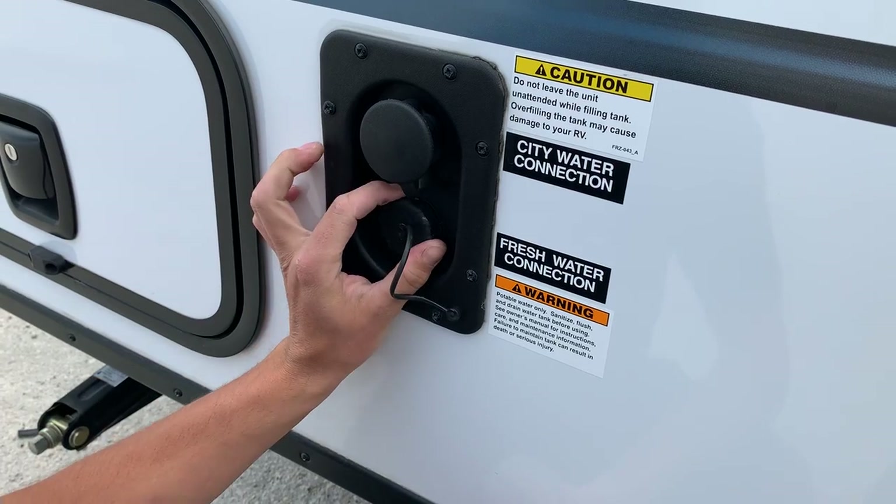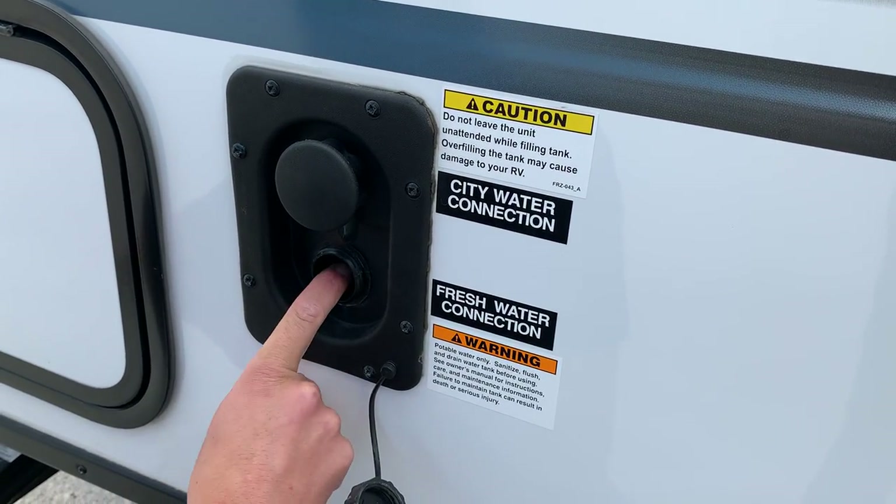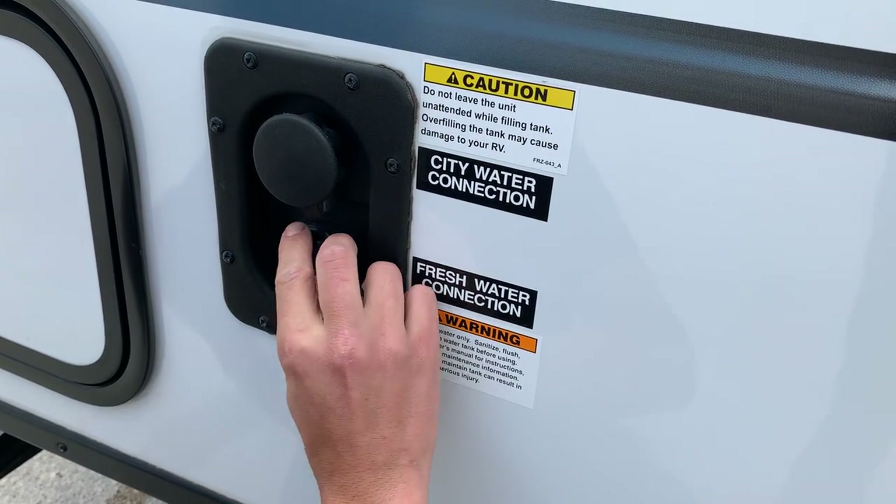But if you're out boondocking or just don't have a site with water, you could fill up your fresh tank just by putting a garden hose in the fill inlet and turning it on — it's going to fill that fresh tank.